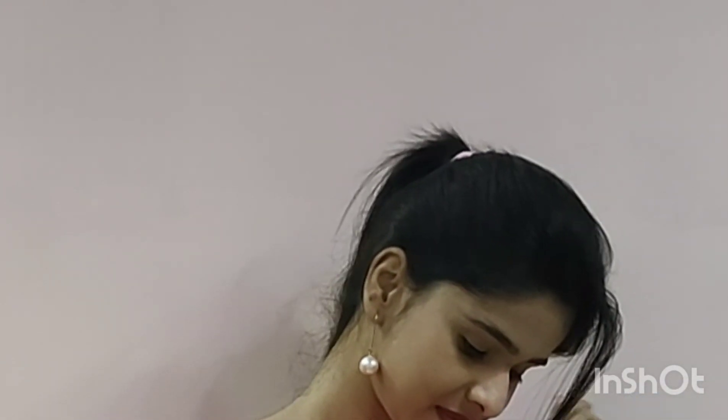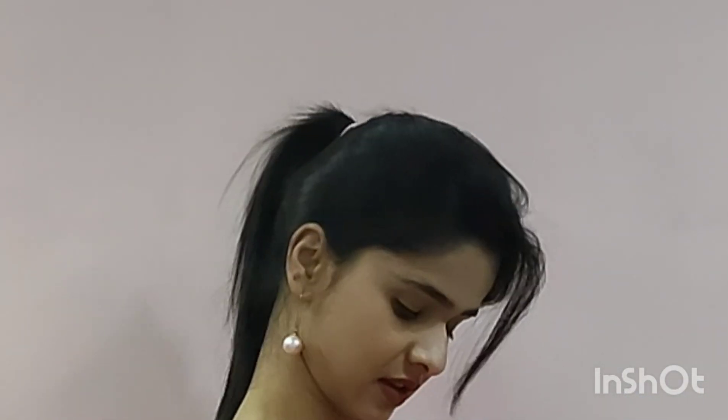Hey guys, welcome back to my channel. My name is Shivani Sharma. This is the first ever styling video on my channel. Please watch this video if you want to know how to style a skirt in different ways.